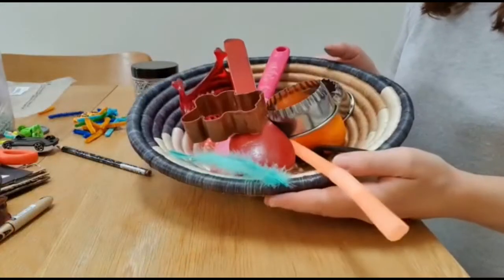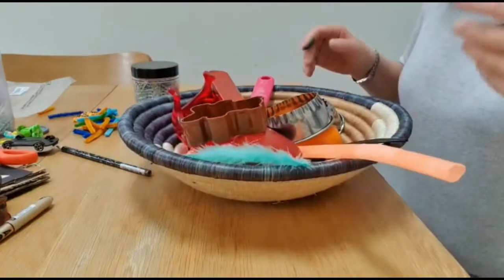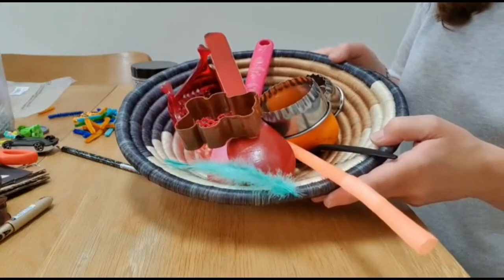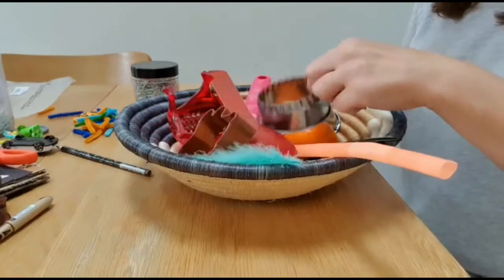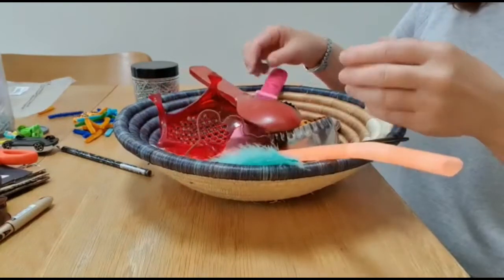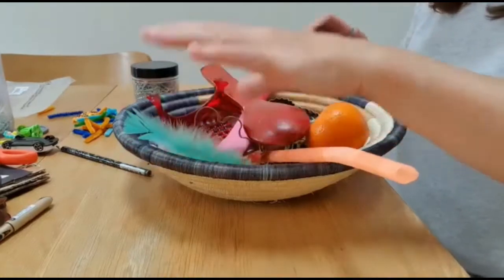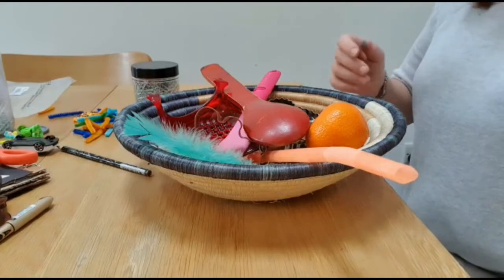This next one is a really simple, easy, and quick way of getting children to explore magnets safely and to learn about different materials. In this bowl I've got lots of different objects made from different materials — some are metallic, like cookie cutters, which are ideal, spoons, some plastic materials, wooden, and natural ones. Just have a little look around the home, think about age-appropriate objects, and put a selection of them together. Then allow your child to explore.